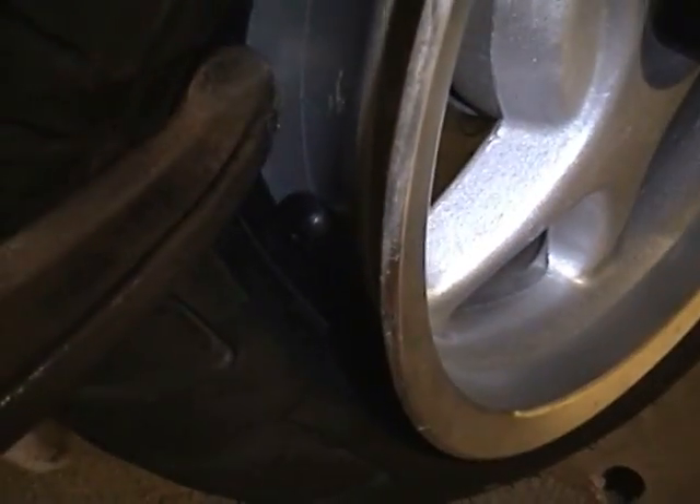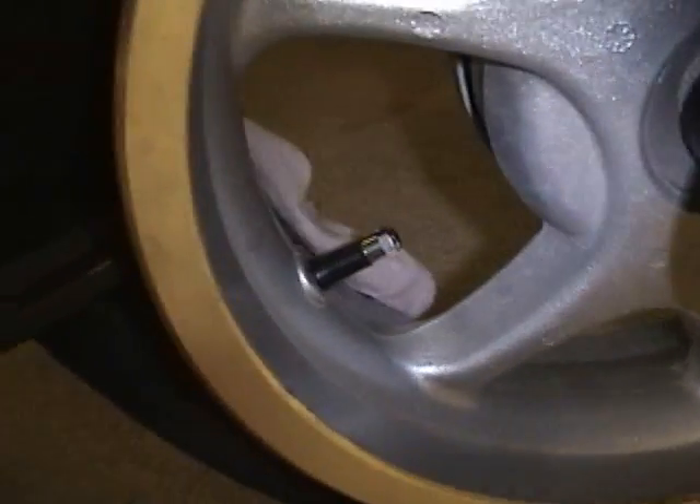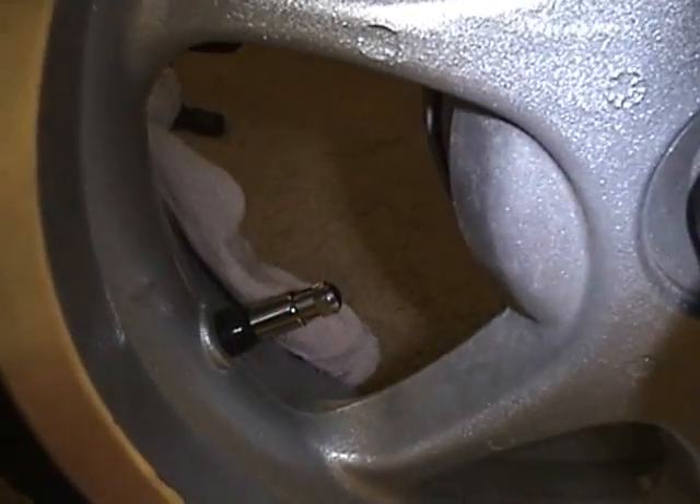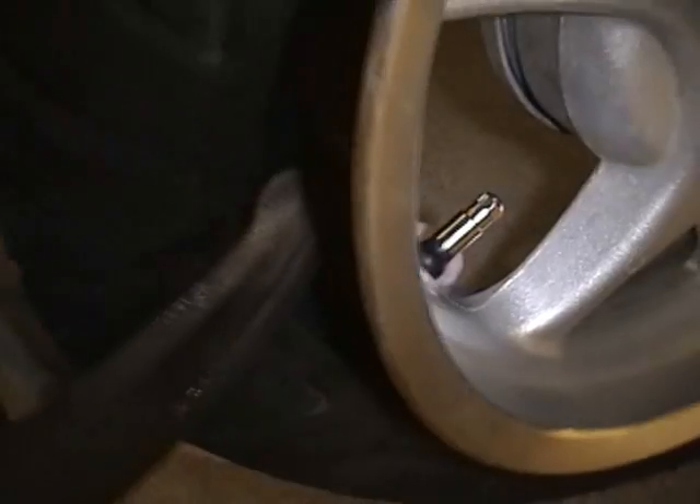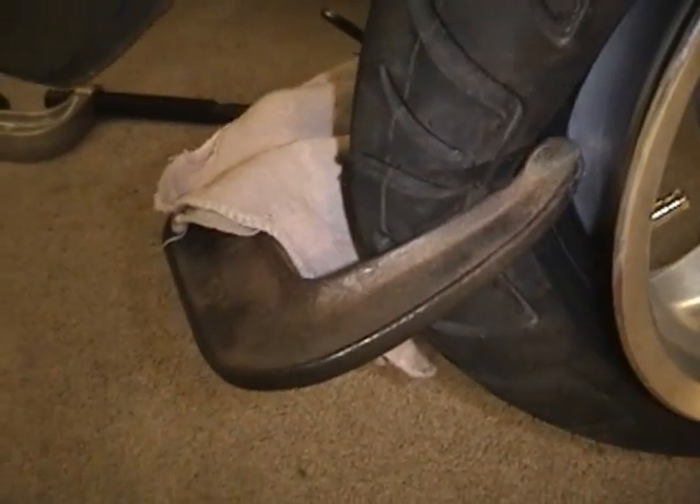Nice and seated. Now we put the chrome extender back on and we have a perfectly good valve stem. All we have to do now is loosen the tire bead a little bit and fill it up with air.